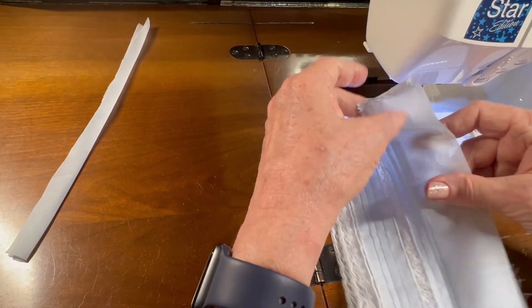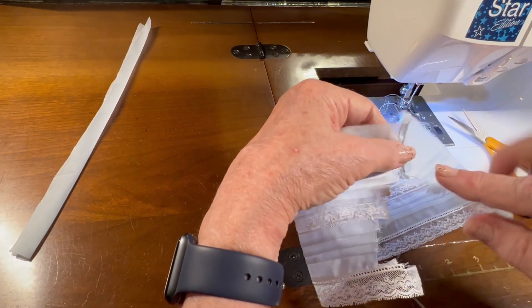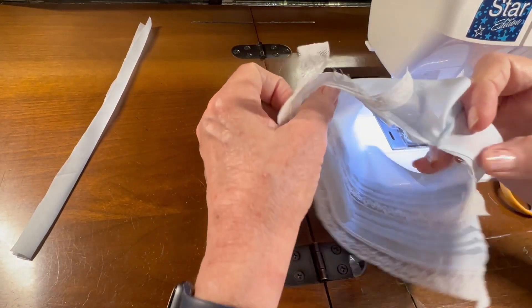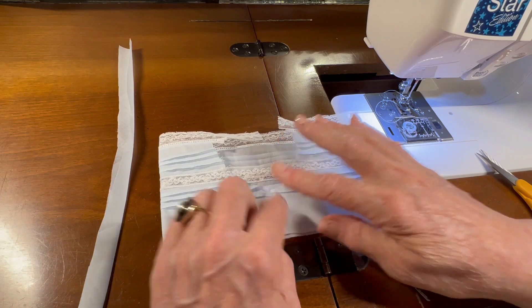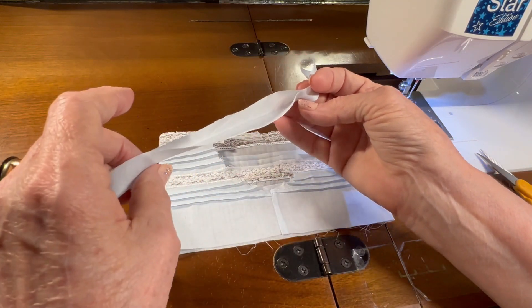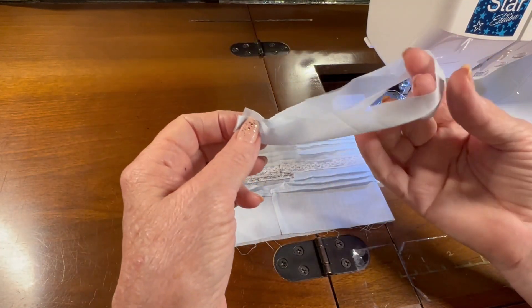Let me go press this to one side, and then we will begin working on pinning the neck band to the neck hole opening. I've been to the ironing board and pressed that seam to one side. I also took my neck band piece and pressed it in half — now I'm going to fold it in half.